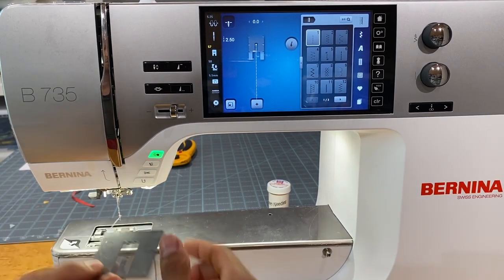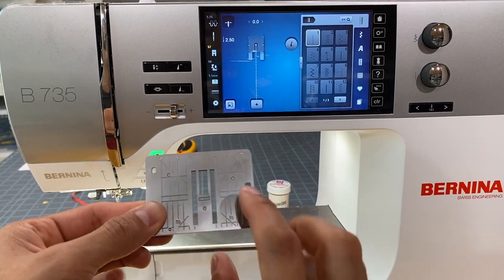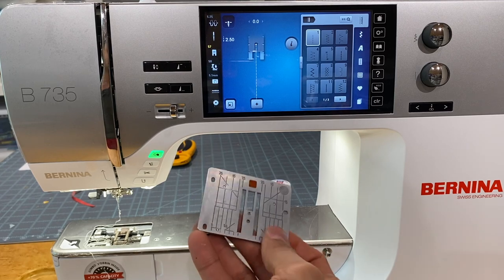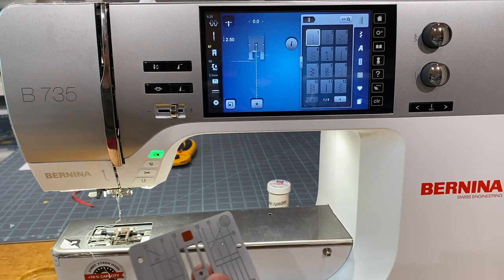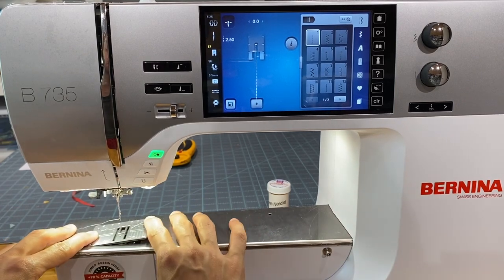With all Bernina machines, the feet and stitch plates come off super easily. If you have a Bernina 435, 475, or 535, the stitch plates are the same as this machine. However, this machine takes different stitch plates from the 770, 750, 780, 790, 570, and 590. It comes with a 5.5mm stitch plate, and the zero-millimeter straight stitch plate is an optional but highly recommended addition.